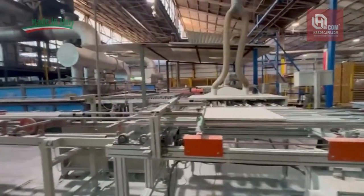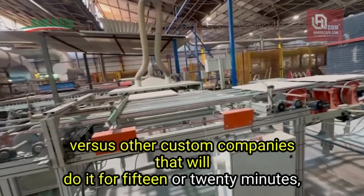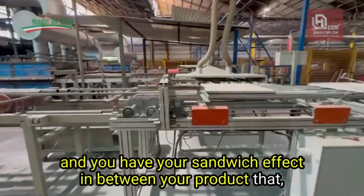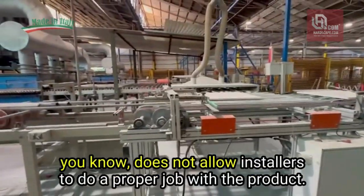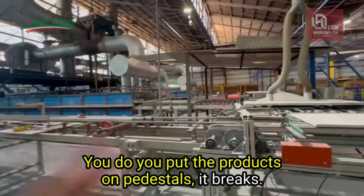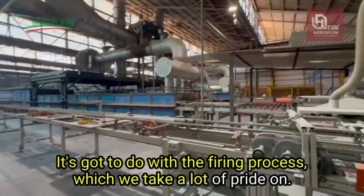That's two hours inside this kiln, versus other companies that will do it for only 15 or 20 minutes. With shorter firing you get a sandwich effect inside your product, which does not allow installers to do a proper job. When you put the products on pedestals, it breaks — and that all comes down to the firing process, which we take a lot of pride in.